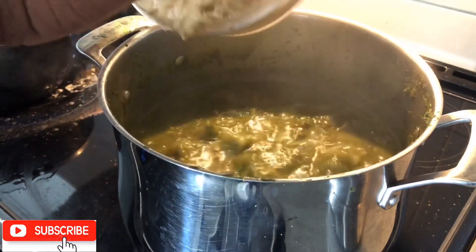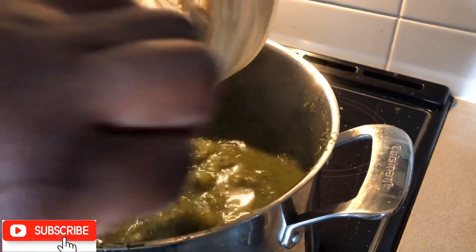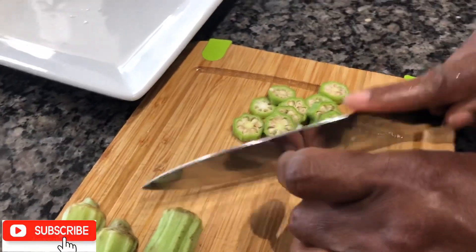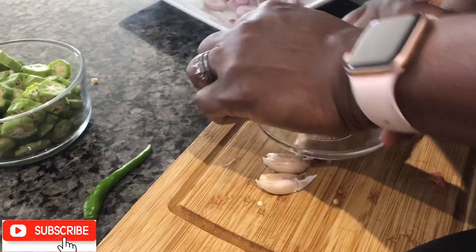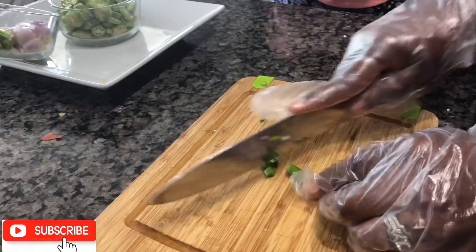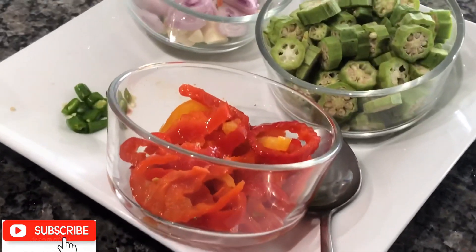Let's add our whisked peanut butter. It smells so good! I can't wait to eat it. Now it's time to add our additional seasoning. We start with okra, onion, garlic, scallion, and chili pepper. To be on the safe side when handling the pepper, I am wearing food grade gloves. I also add some pickled pepper rings — not too spicy — to give it an extra kick.